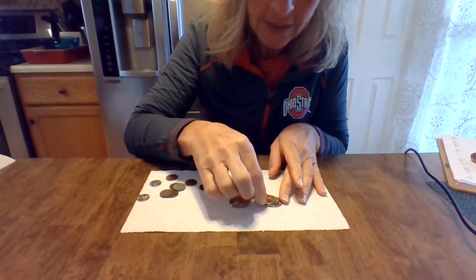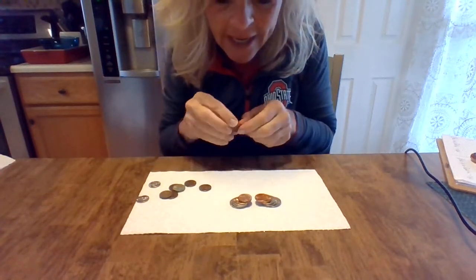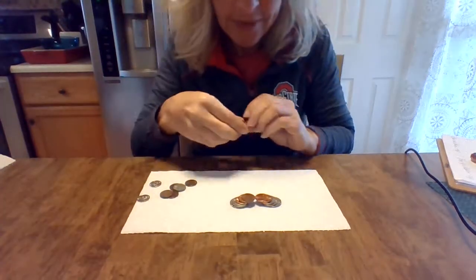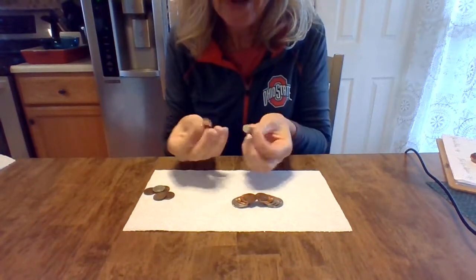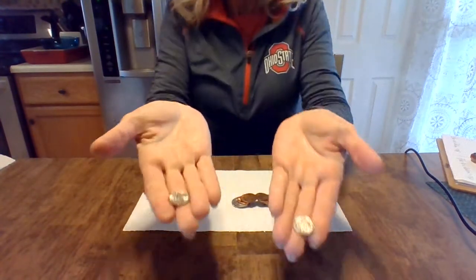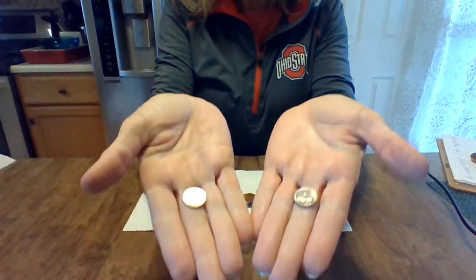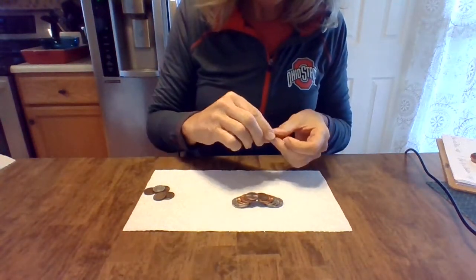All right, so they're almost connected — look how close I am. I'm going to put one right there, and another one right there. And look, I connected it! I won't use the rest of my pennies, but I have these two left — these are dimes. A dime is worth 10 cents. So I'm going to put my dimes right on top.